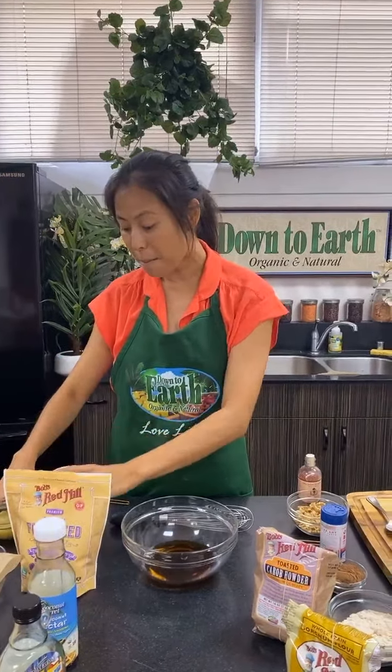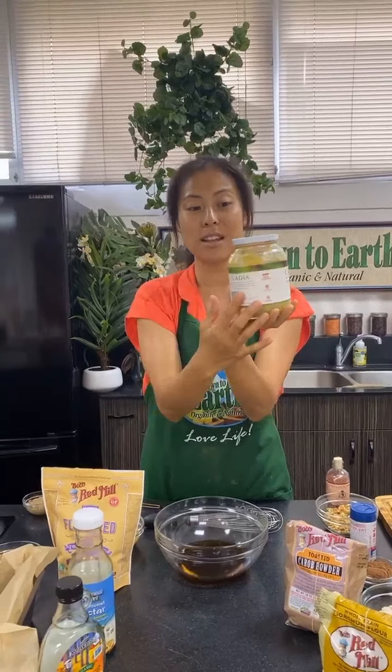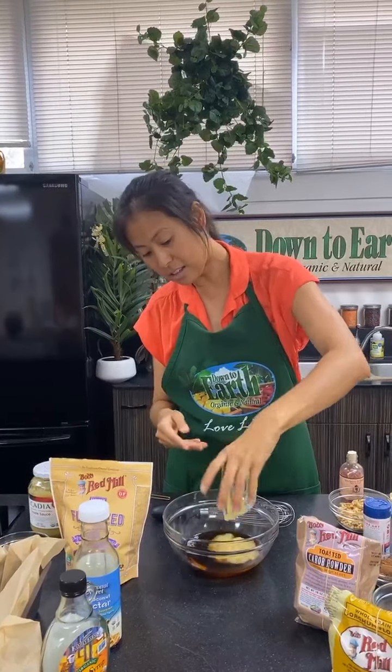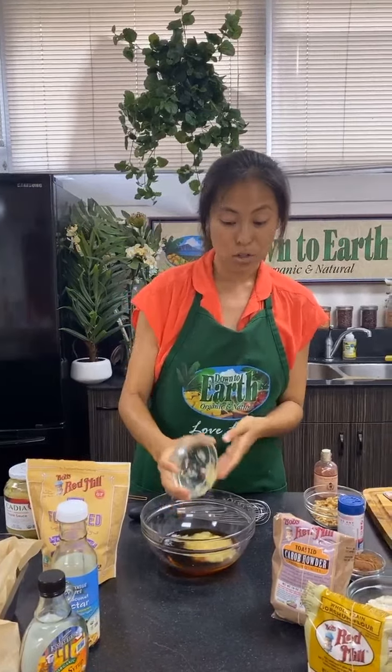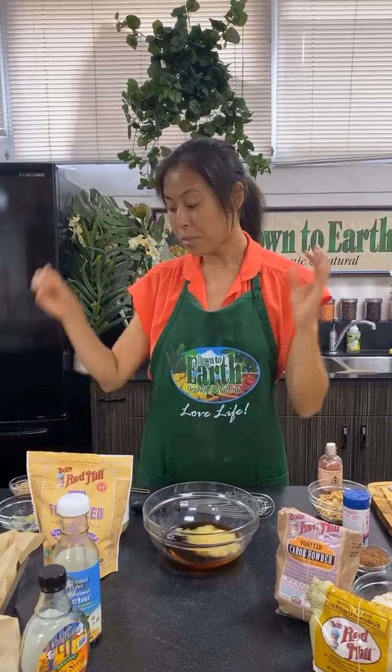This apple sauce is my favorite because it comes in a nice glass jar you can reuse. I'm going to put the apple sauce in here. Apple sauce is also a great egg substitute if you ever want to bake egg-free.